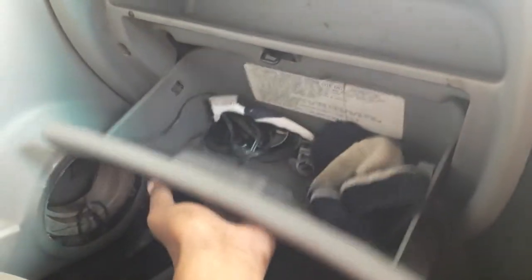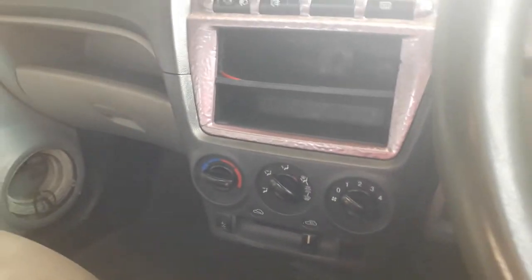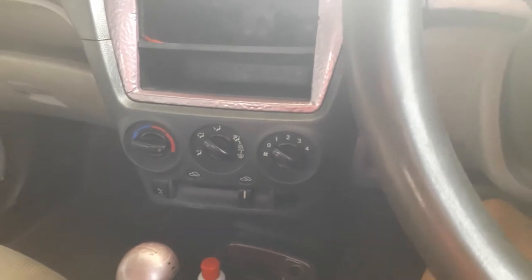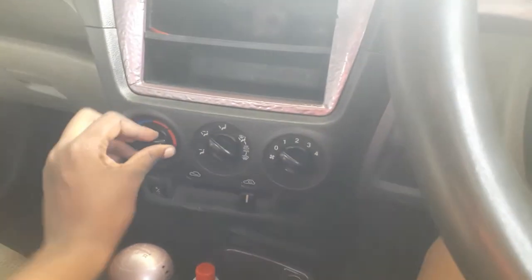There's also an ashtray on top of the cubby hole. Here's the cubby hole — pretty decent size. I can call it a cubby hole; in South Africa that's what we call it, but in other countries they call it a glove box, so I think that's going to be a more universal term for me to use in this review.